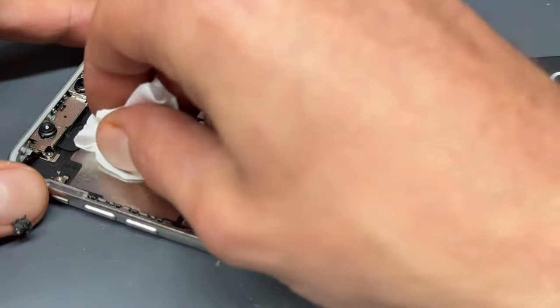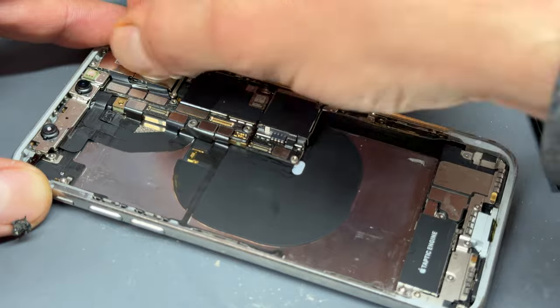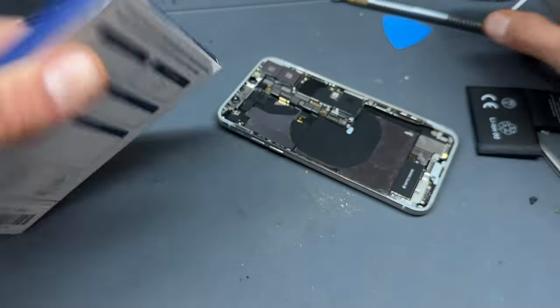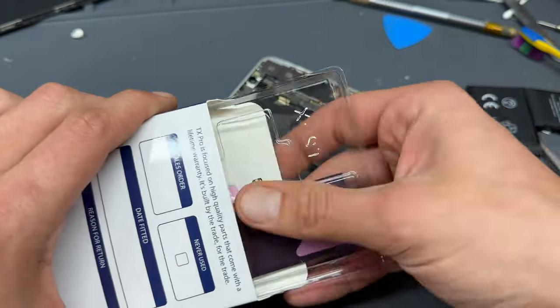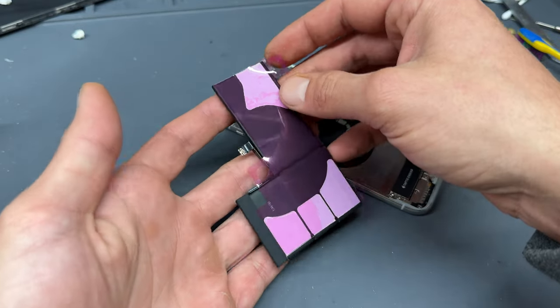I'm just going to wipe up any of the alcohol that's left behind. And reinstallation is just a case of reversing the steps that we've just taken, starting off with our new battery. This is a TX Pro brand one — these come from a company called the Screen Surgery here in the UK. They're decent batteries; I've had no issues with them up to now. We've been using them for a few months.